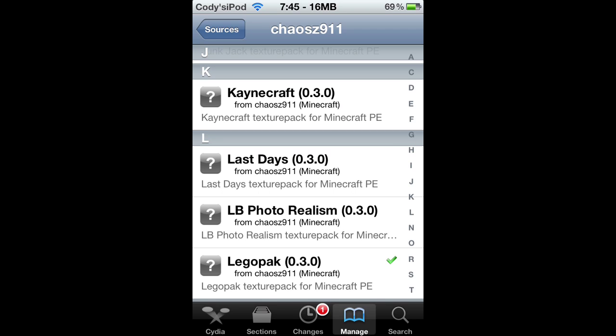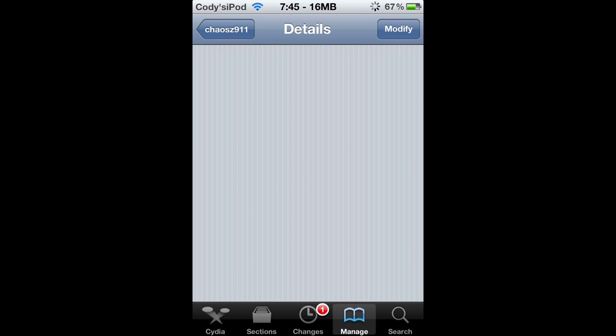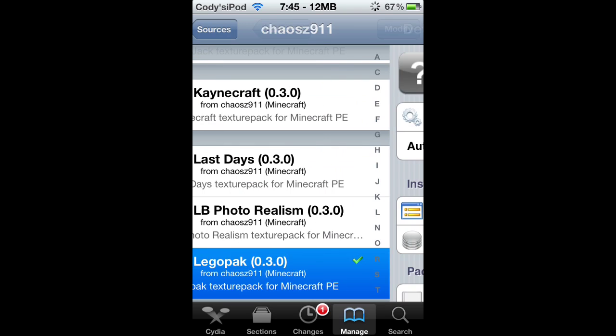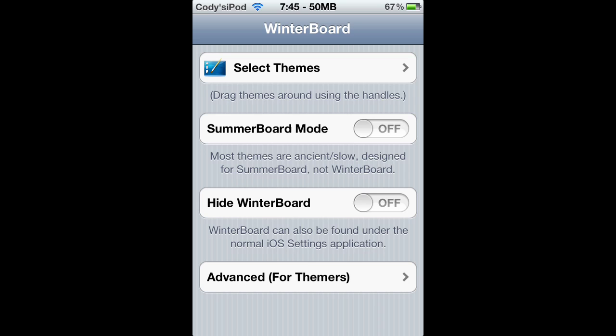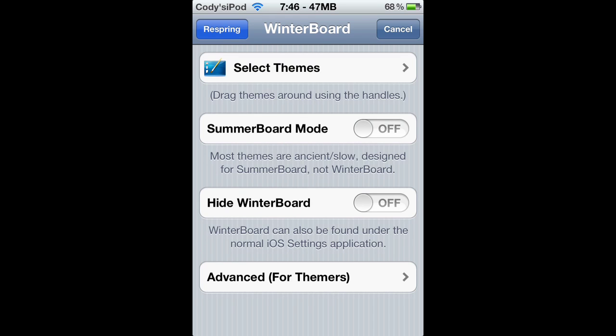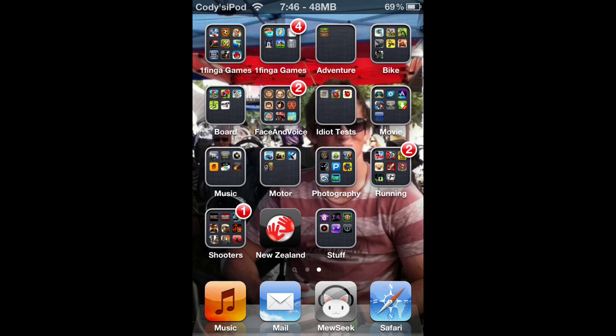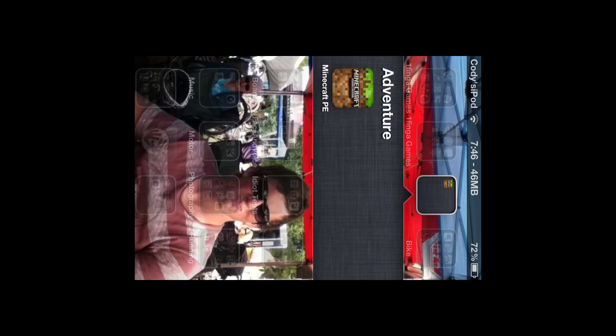Once you're done, click into the one that you want, hit Install again in the top right, click Confirm, and let it do its thing. When you're done, quit out and hop into Winterboard — and surely enough it should be in there. If it's not, your iPod's broken. I'm pretty sure this is compatible with iPod, iPhone, and iPad. As you can see it says 'Cody's iPod' in the top left. Check the one that you want — mine's the Lego pack — go back, then Respring. After respringing, go into Minecraft.